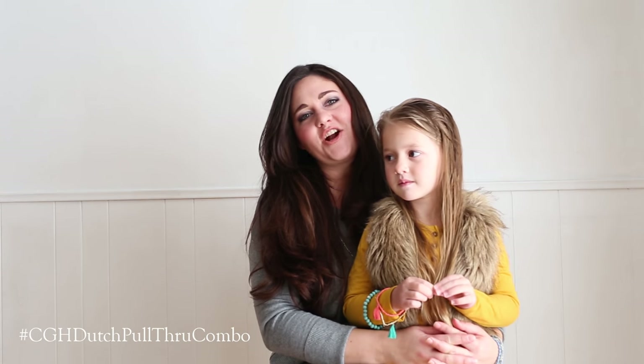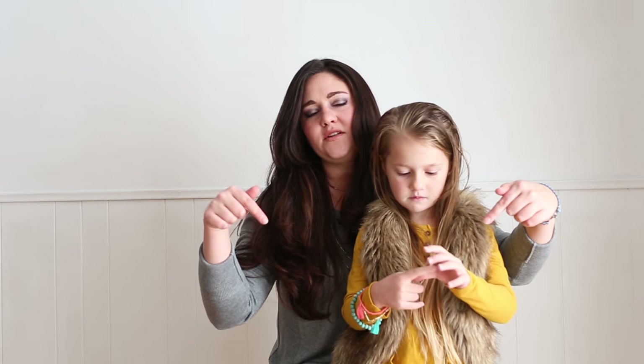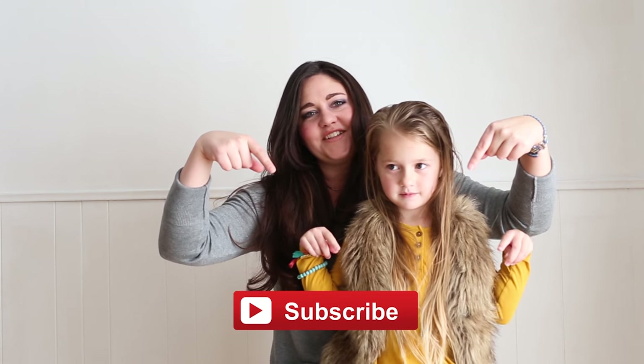Hi guys, it's Katie and Charlie with Abellas Braids and we are so excited to be here to share another hairstyle with you. Before we get started, I just wanted to let you know that you can find us in the description box below, linked to our YouTube channel and Instagram. So make sure to check us out there and make sure to use the button below to subscribe to Cute Girls Hairstyles.